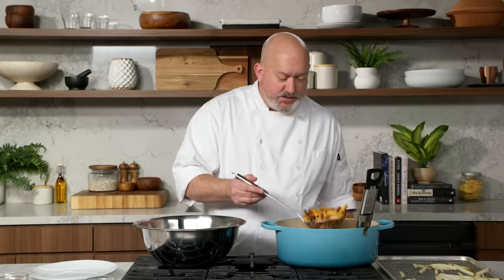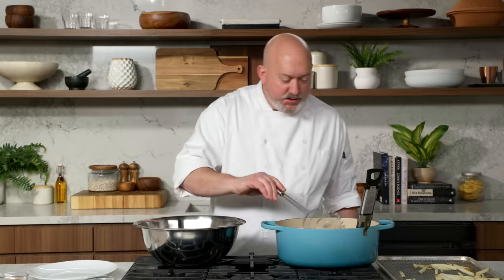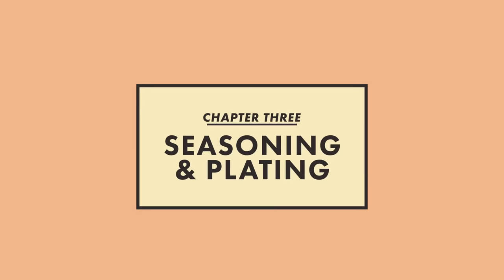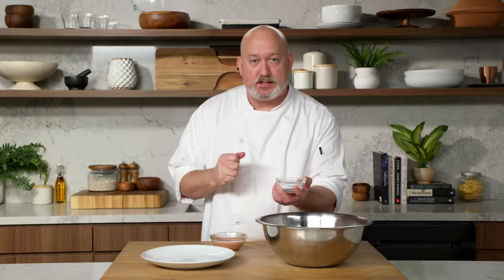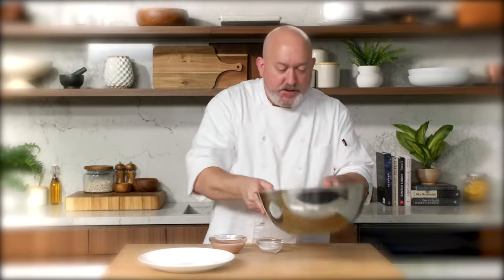When they start to get golden brown like this, they're almost there. I think we're good. I'm gonna take them out, drain them off really good like this with the spider — give them a little tap — they go right into my bowl. I like to season them right when they get out of the fryer, so they're super piping hot, and we get them on the plate while they're nice and crisp. For my fries, I like to use a fine sea salt. I think fine sea salt sticks to the fries a little better — kosher tends to bounce off.